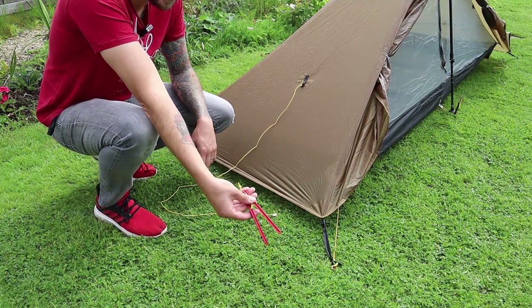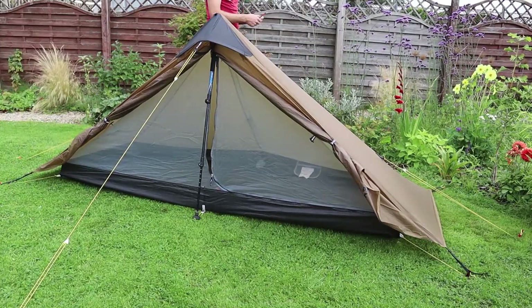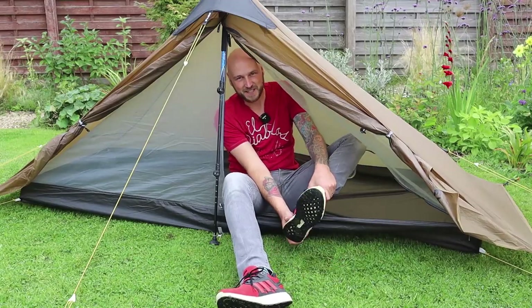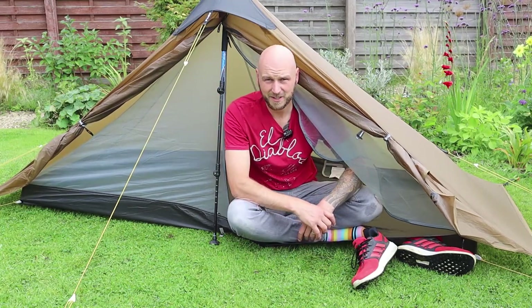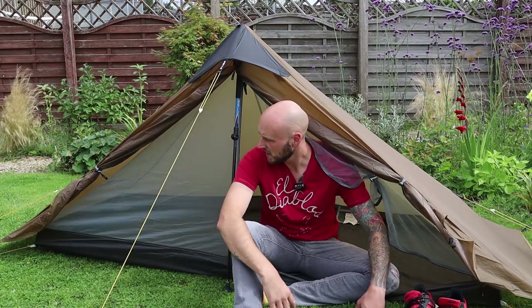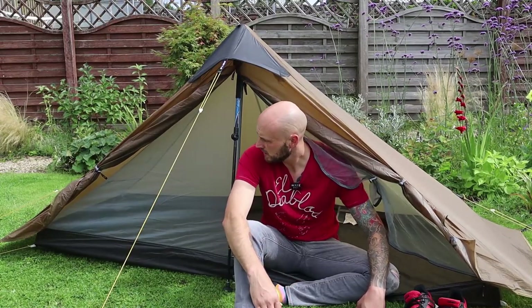I've got three guy lines to peg in, but annoyingly I'm missing one peg. There's no feeling like getting into a new tent for the first time! You get quite a lot of space in here. It's fairly easy to set up — just spent a bit of time making sure all the guy lines were right. To get basic shelter up, about five pegs, put the pole in, and you're there.